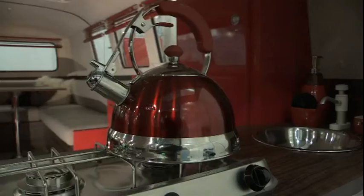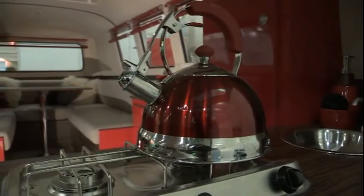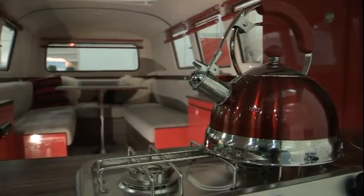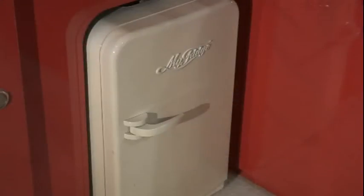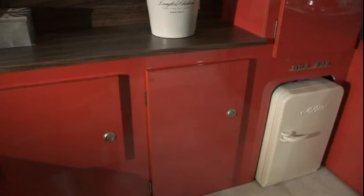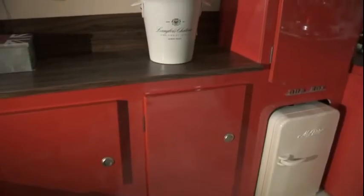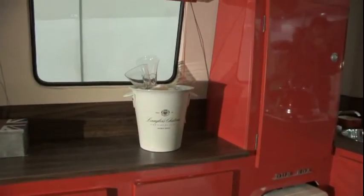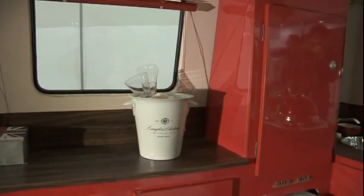There's always a traffic jam by the side of you on the motorway with people taking photos, so it's a breath of fresh air. As far as standard specification goes, we've got a two-ring burner, a small fridge, gas connection, water, 240V and 12-volt hookup, and a leisure battery. It's essentially a caravan but condensed and made cool.